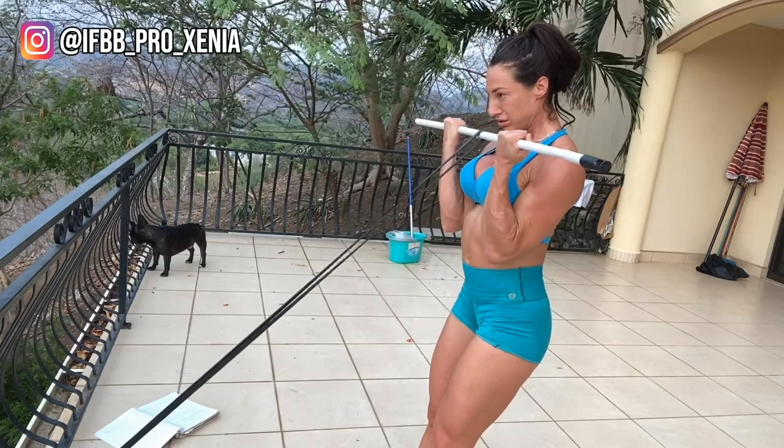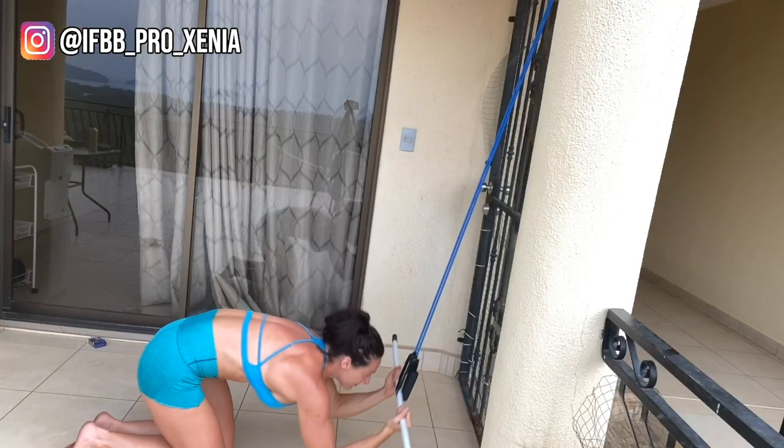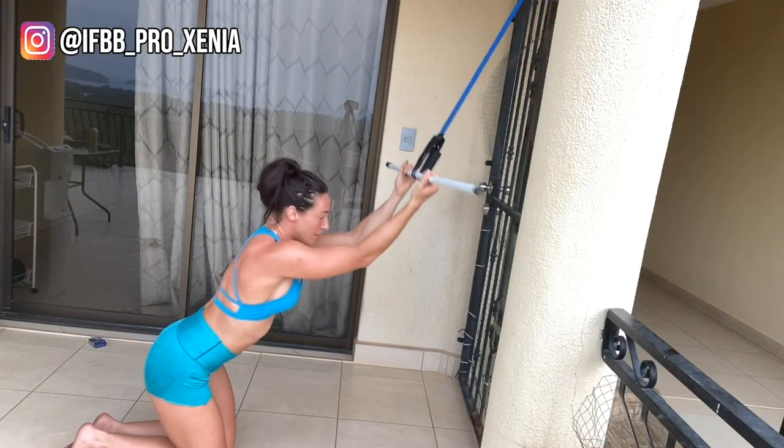And number nine, bicep curls. Adding the accommodating resistance makes this move so much harder. And number ten, cable crunches — for those of us missing the cable crunches at the gym, this would be satisfying.